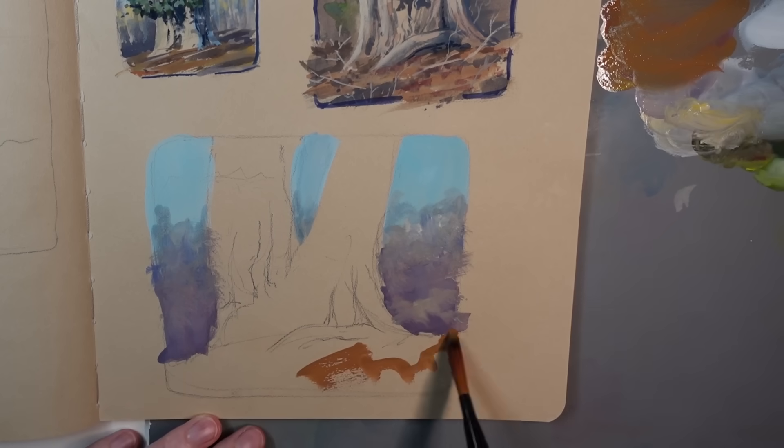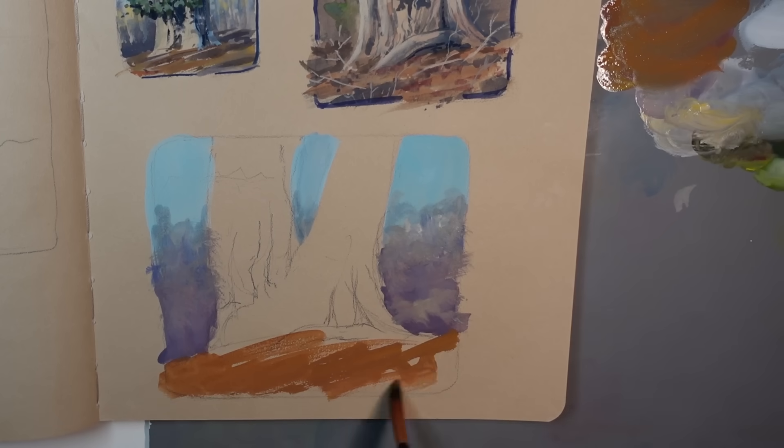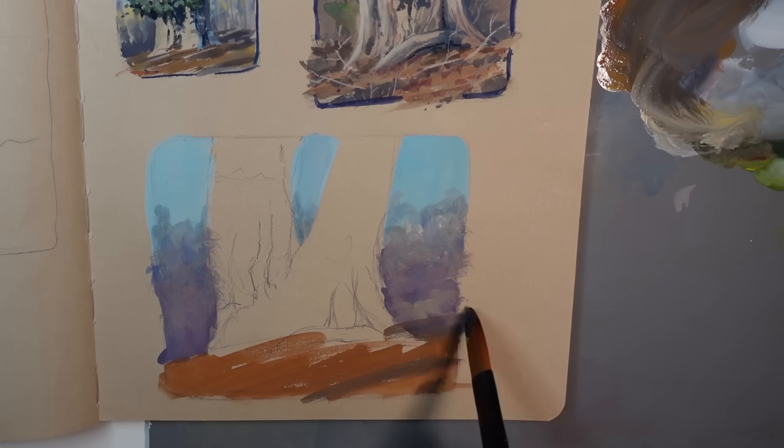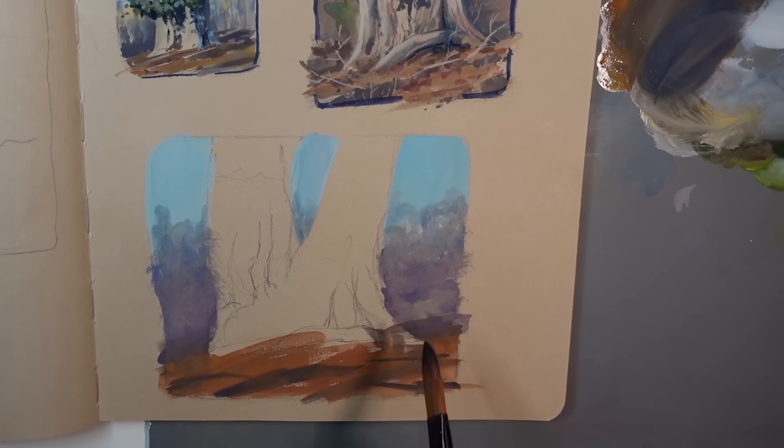By using these cooler, bluish-purple grayish tones in the background I was hoping that it would help the warmer tones on the tree in the foreground stand out a little bit more.